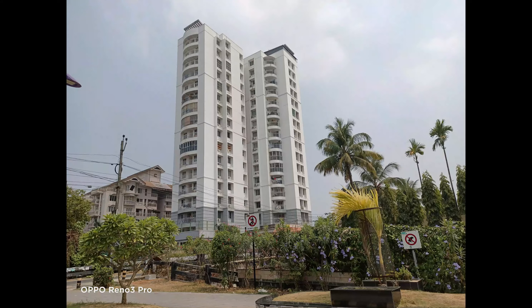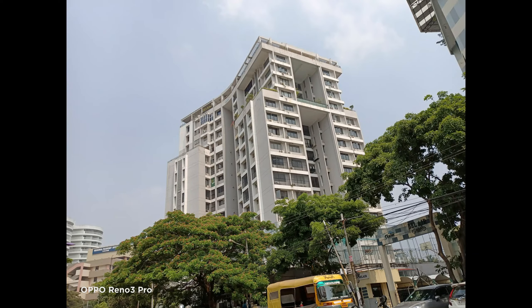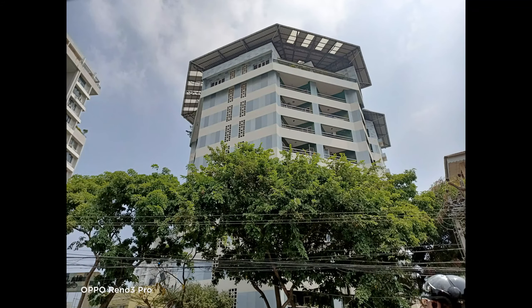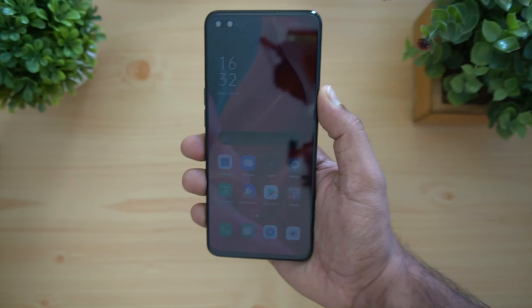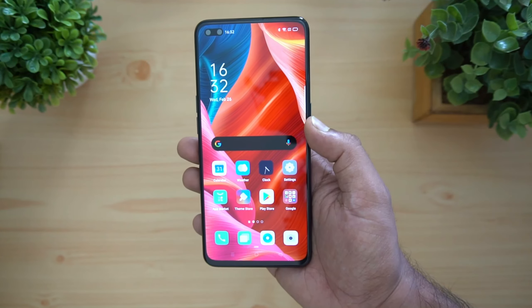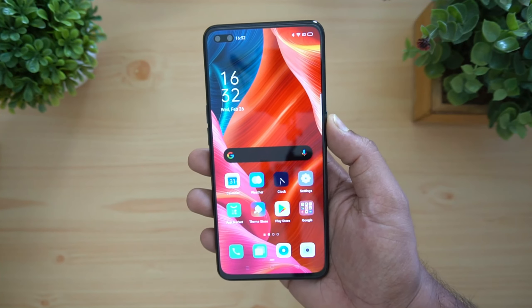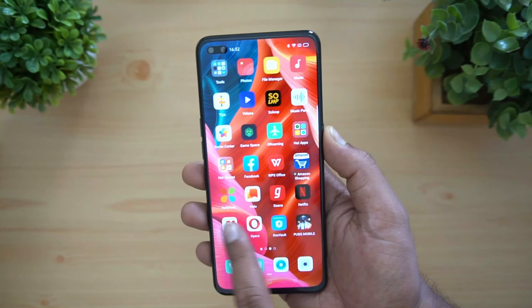The important aspect of the device is the dual selfie camera — a 44 megapixel ultra-clear primary camera at f/2.4 aperture, with a 2 megapixel depth sensor also at f/2.4 aperture. The detailed camera review will cover selfie clarity. The phone also comes with a 4025 mAh battery that should last more than a day, with 30 watt VOOC Flash Charging and an in-display fingerprint scanner version 3.